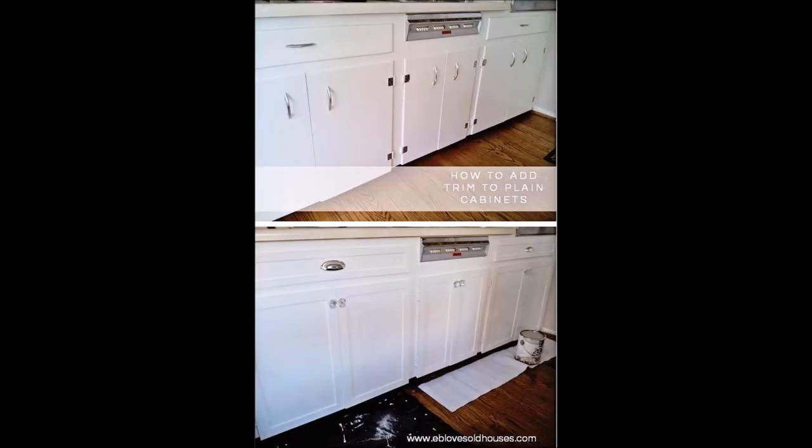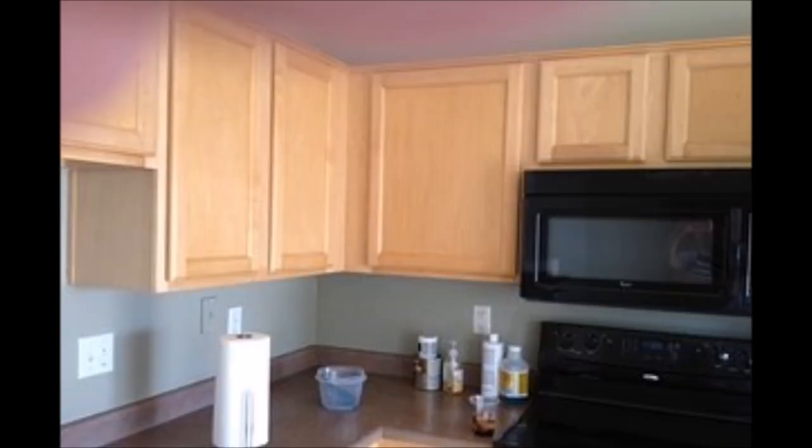Tip 13: Get instant shaker style cabinets in your kitchen. Tip 14: Use bed board wallpaper for a more farmhouse look.